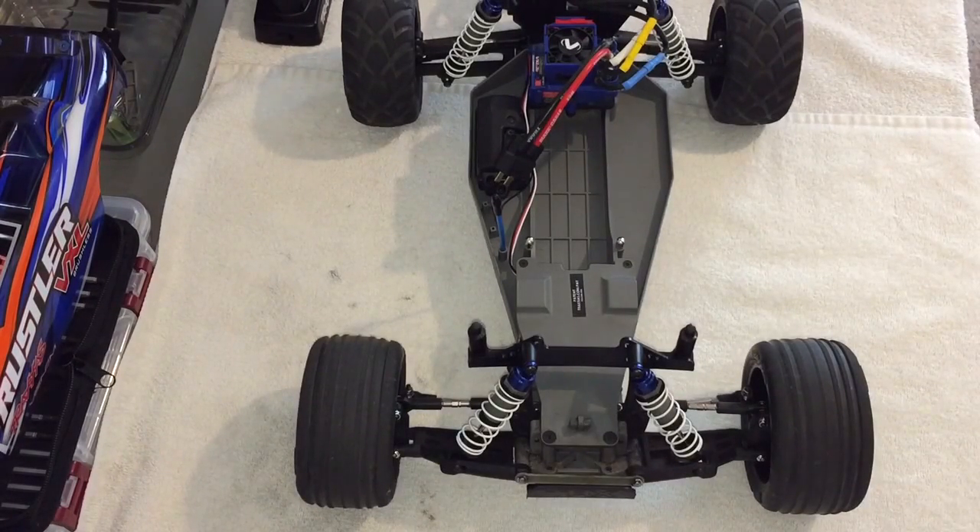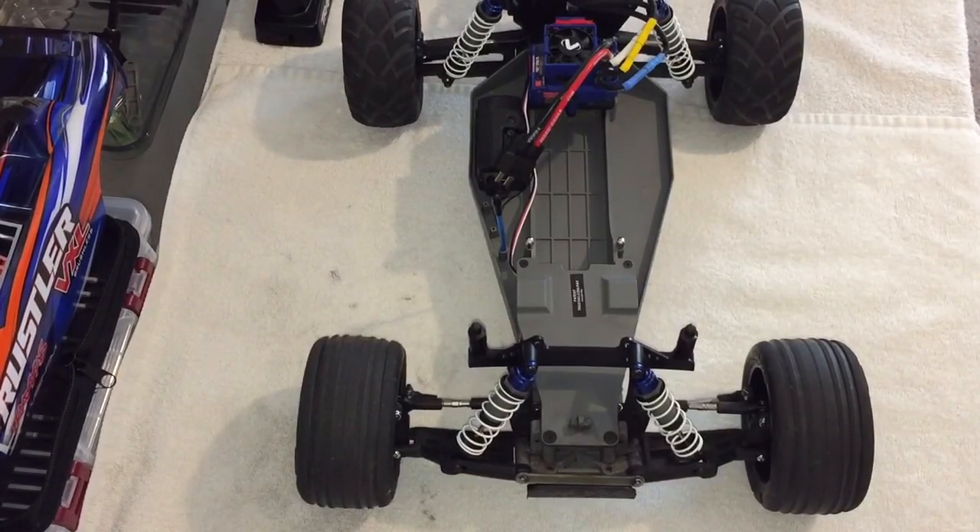Welcome back. I just want to give you guys a quick update on the Rustler. First things first, the battery is working out just fine. I know I expressed my concerns about it a little bit after we had our incident outside, but I charged it and I've cycled it three or four times now and it's holding the charge — it's not ballooning, it's not puffing.